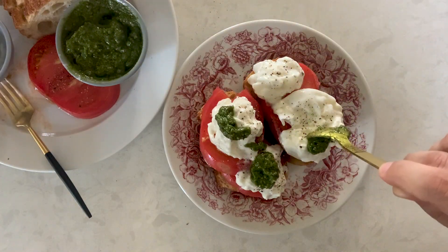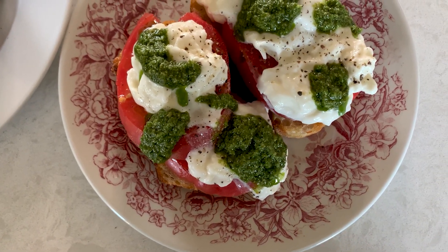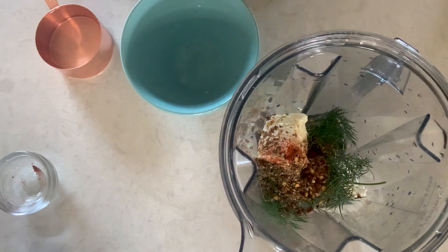Now let's start on our next recipe: our lemon orzo feta chicken pasta salad. To the bowl of a high-powered blender, add feta cheese, dried oregano, paprika, lemon juice, fresh dill, and olive oil, and blitz until smooth. To thin this out without adding any more oil, we're slowly going to drizzle in some cold water to our feta dressing as it blends until we reach the consistency that we like. Feta is incredibly salty so you don't need to add any salt from the start. However, if you find that after blending it needs a little bit, go ahead and adjust your seasoning with salt and pepper.